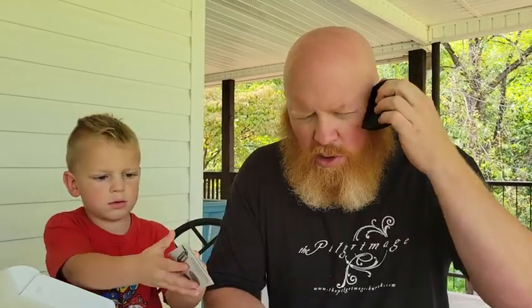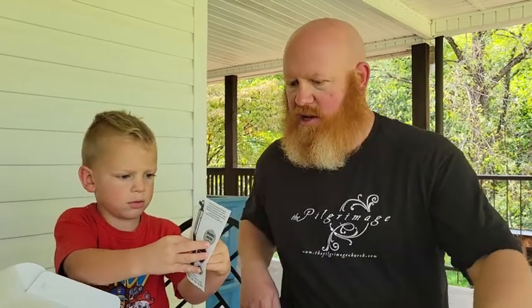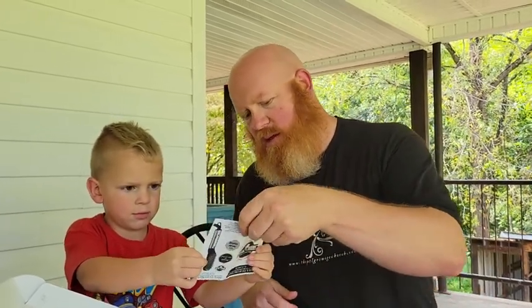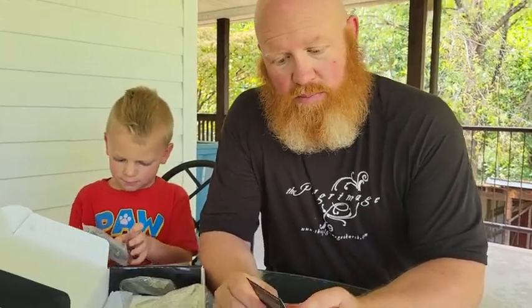A beard comb — oh yeah! The squirrels that live in my beard are gonna love this. What we got there, buddy? An instruction kit for the multi-functioning hairbrush. A free ebook and how-to videos — I get it at growbeards.com. I won't give you the rest of that address because it's my free book, but it's cool.